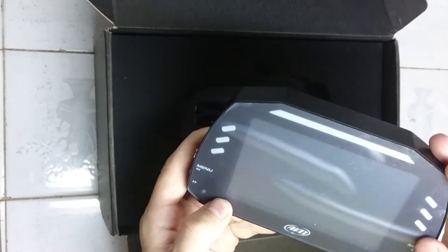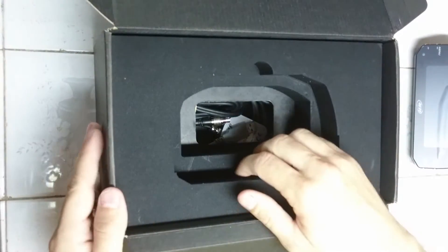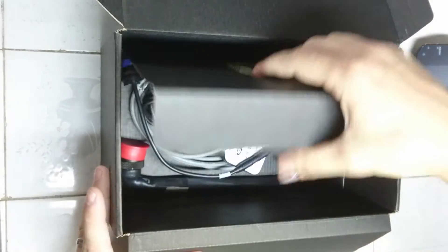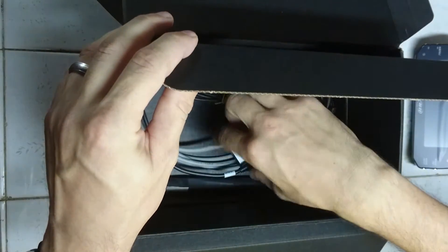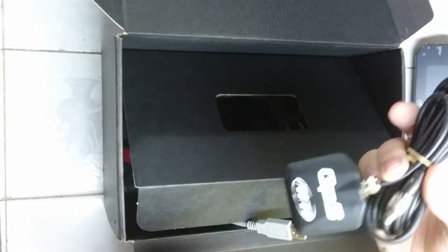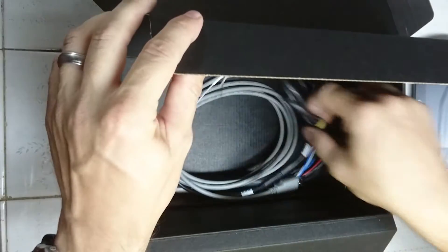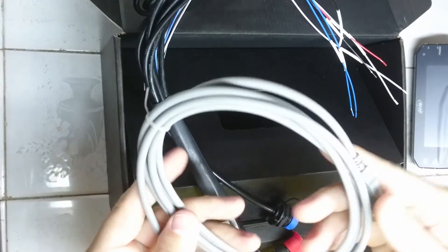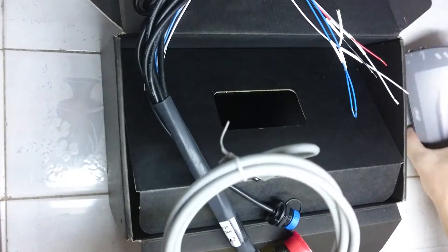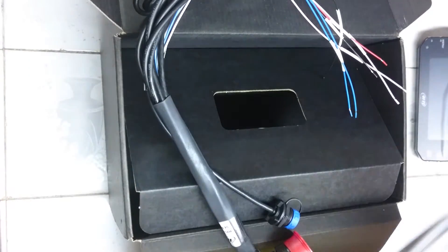There's a protective cover on it currently, we'll whip that off in a minute. Decent packaging. The GPS module is standard, so it's for your lap timing — it does predictive lap timing. There's a USB cable for programming, although it is WiFi enabled, they just haven't released the software yet, so for now you have to use a USB cable.